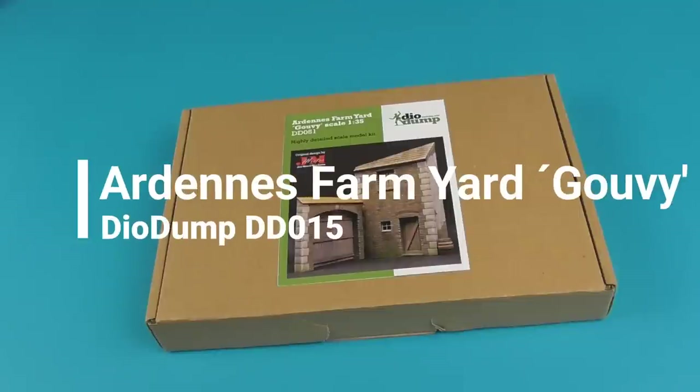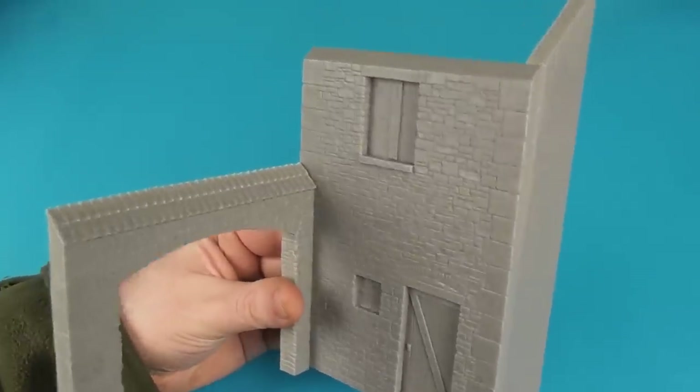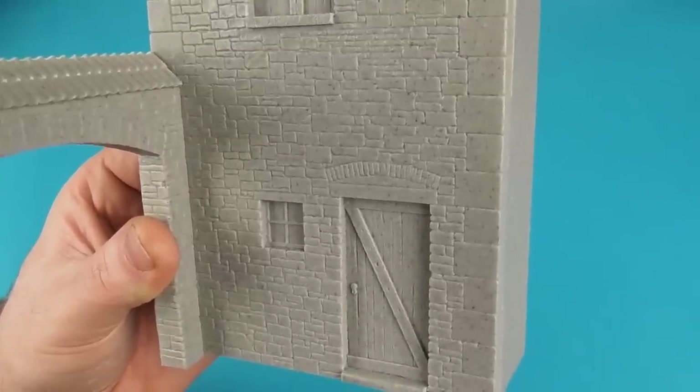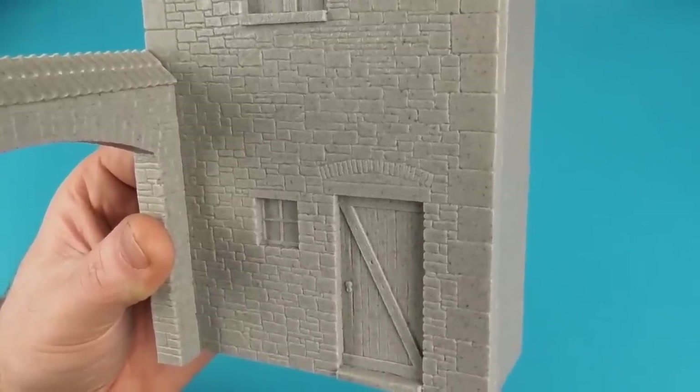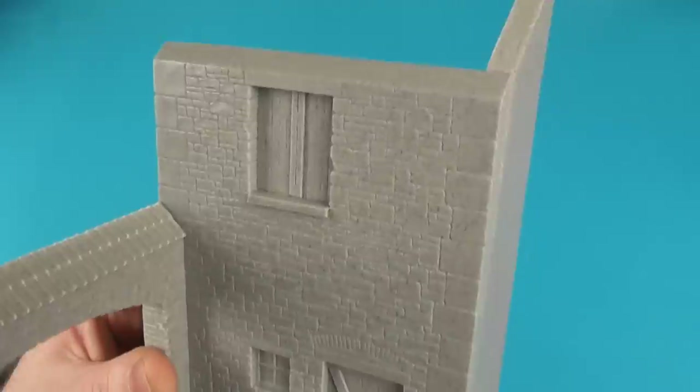I got this in resin — you can buy buildings in either resin or plaster depending on what suits you. I just went for the resin option. I give these a quick scrub in warm soapy water to remove any release agent, and just assemble the various pieces with gel-type superglue.